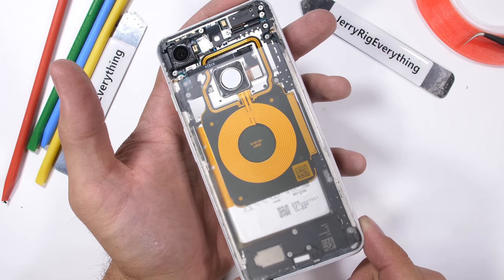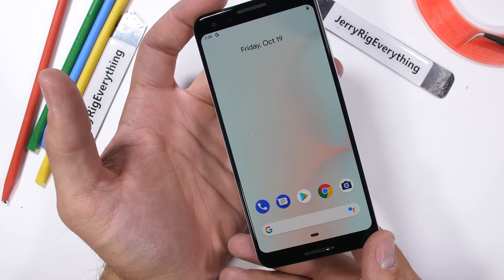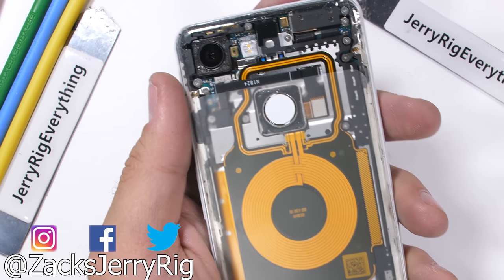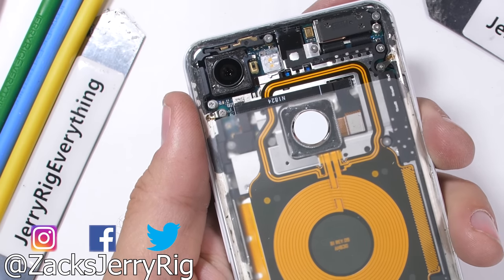Hit that subscribe button if you haven't already. And if you don't want to be alone with your thoughts, go check out the Pixel 3 XL durability test or the off-road wheelchair contraption I built from two electric bikes. Thanks a ton for watching, and I'll see you around.